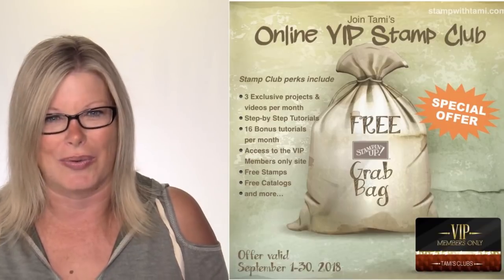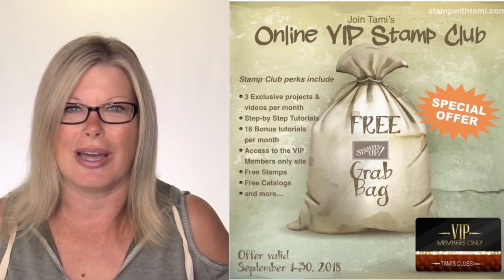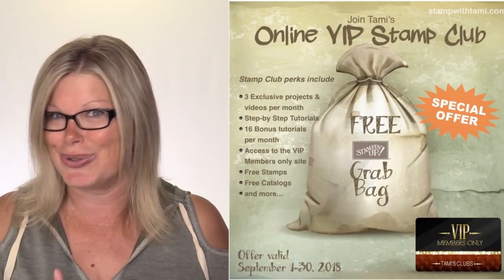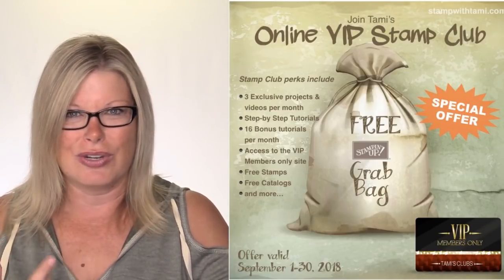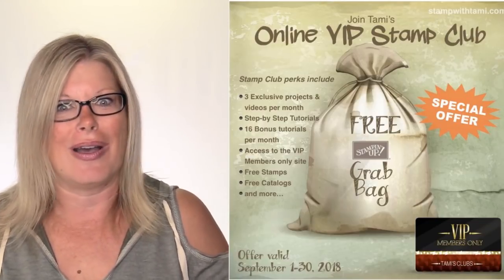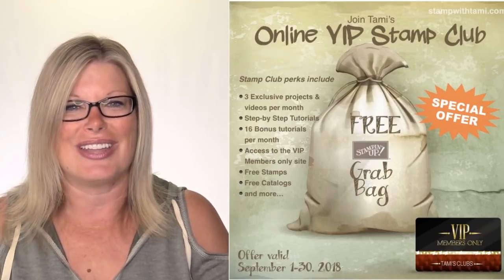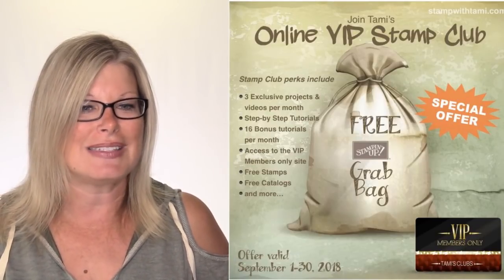I have brought back the free grab bag when you join my VIP club in the month of September. My VIP club has a special website filled with videos and tutorials exclusive to members. I launch three new video tutorials every month, plus over 20 card tutorials, written PDF instructions you can print and keep, free stamps, free catalogs, and a free grab bag if you join in September. The details are on my blog.